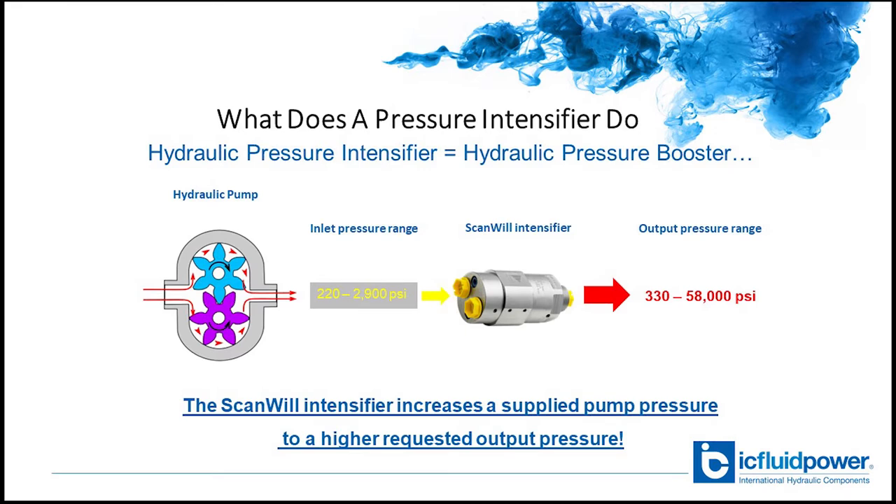Hydraulic pressure intensifiers generate a higher pressure from a lower pressure hydraulic power source. They always work powered by a pump which is operated at a set pressure, and from this the intensifier simply generates a higher output pressure.